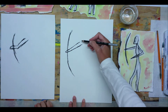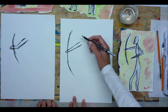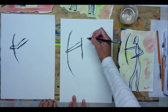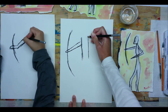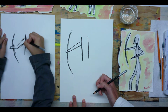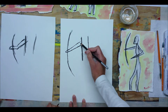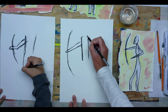Now let's draw two parallel lines for the body. Here's one line, and then a parallel line right next to it — about an inch to an inch and a half — going down about halfway. We've got our body, our torso, our arm, and our hand. Now let's put two horizontal lines up at the top for the shoulders.